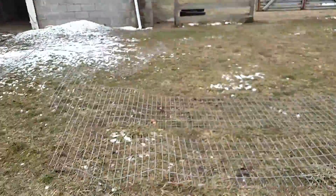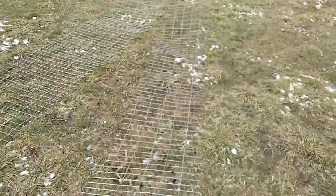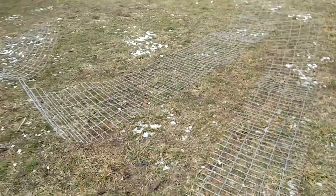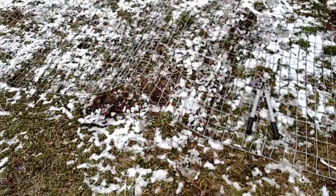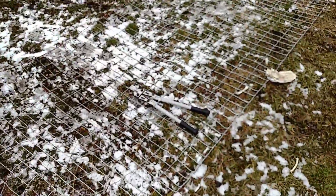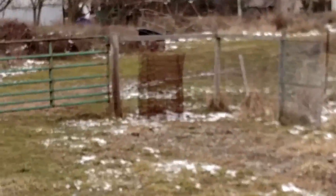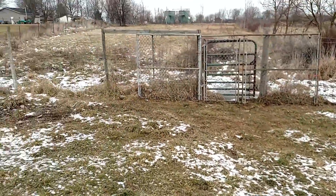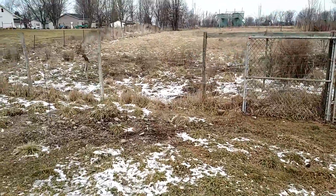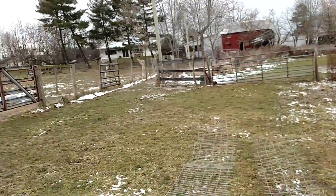Right now what I'm doing is I've got these lengths of fence that I've cut, and I've got another one here and a big roll over there. What I'm going to do is go around the perimeter about two feet high from the ground, all the way around the perimeter of this whole thing.